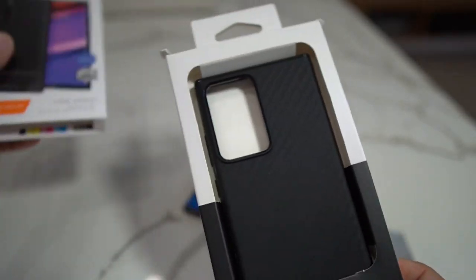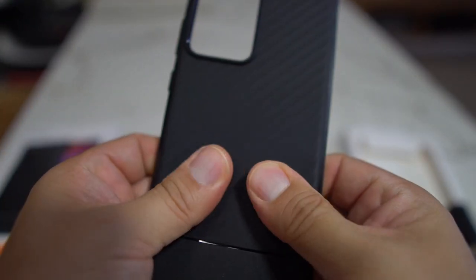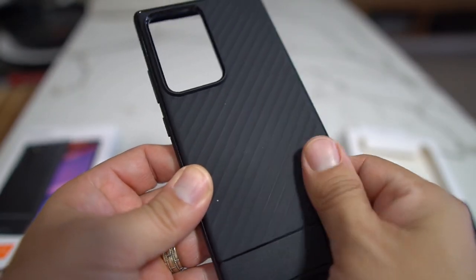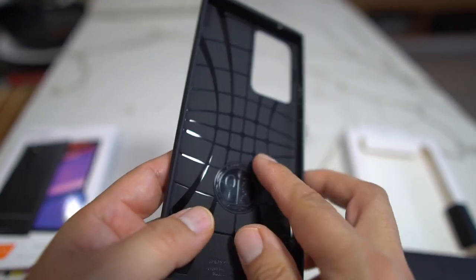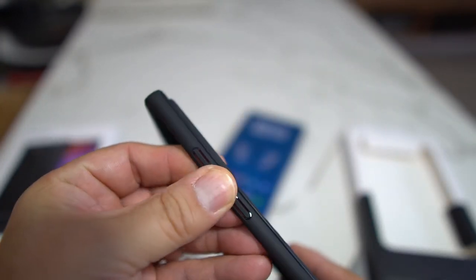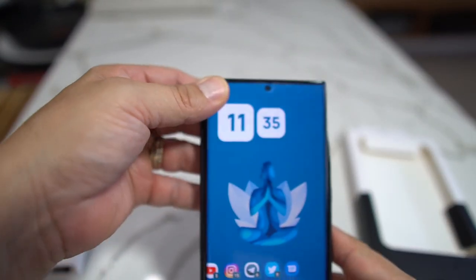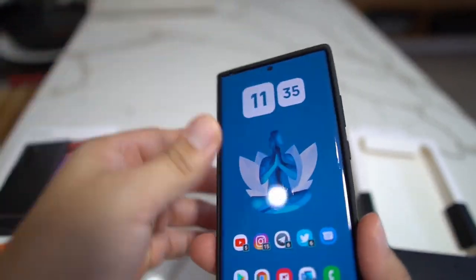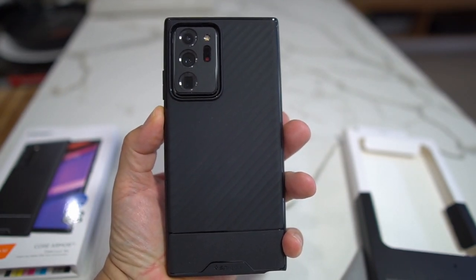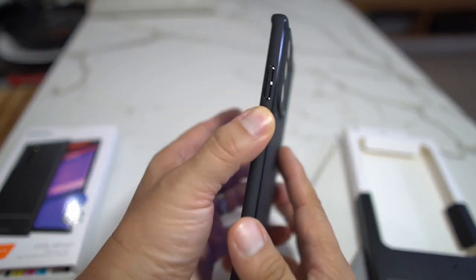I really do like this case a lot. It's just black, but I love the grip and texture on the back — really nice so you don't drop your phone. It's got some nice texture inside so you don't scratch your phone. You've got your big camera opening and your buttons. The way this looks on the Note 20 Ultra 5G is just really nice.